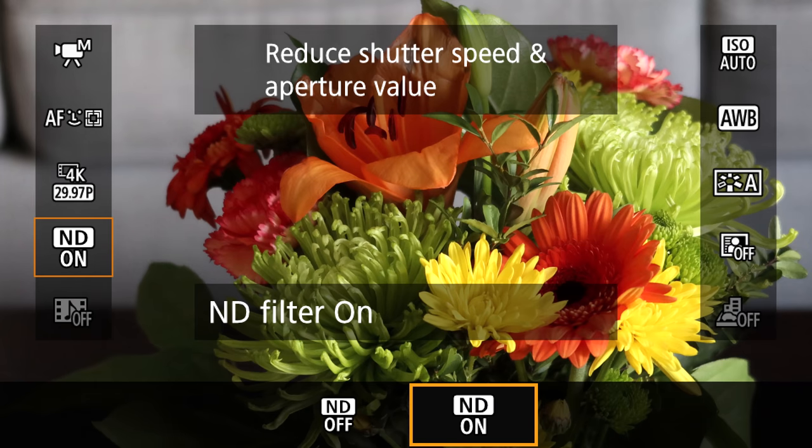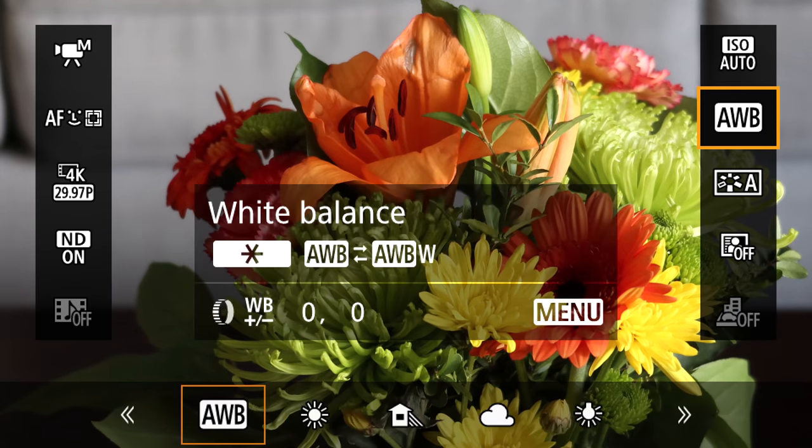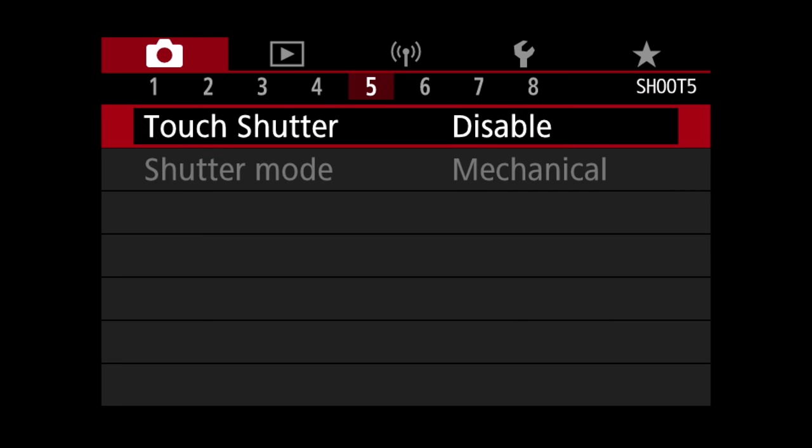Canon has an excellent touch screen interface. I love the ergonomics, I love the menus, and the quick buttons are great and easy to access. Sony could absolutely take a real lesson from Canon on how to make a camera easy and fun to operate. The only thing I'm going to argue about is the touch shutter — honestly, who uses that? Who are these sick, sick people?